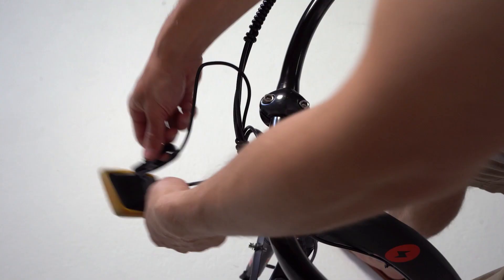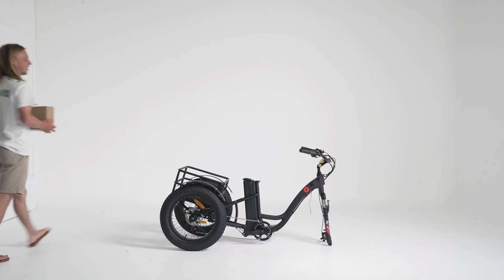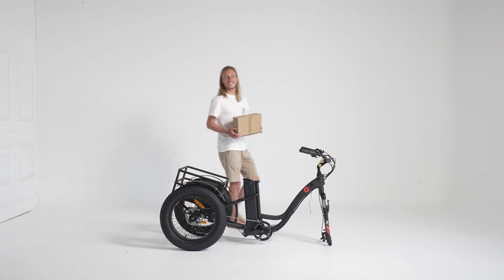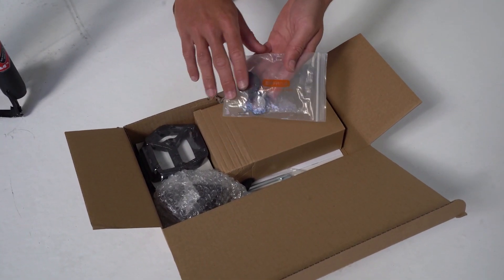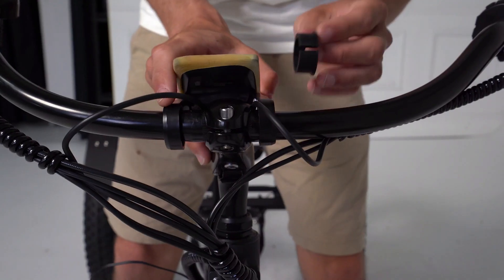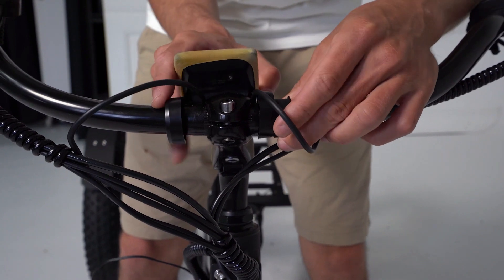Loop the two mounting arms around the handlebar and retrieve the smaller brown box, inside of which you will find an assortment of useful assembly equipment including spacers for your display mount. Insert these as so.